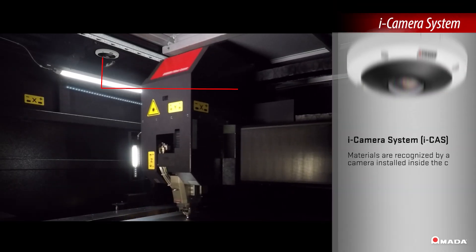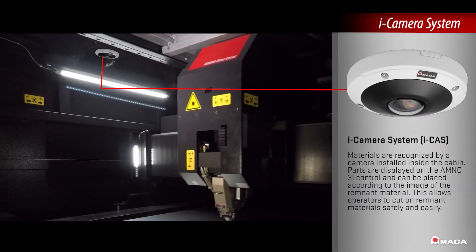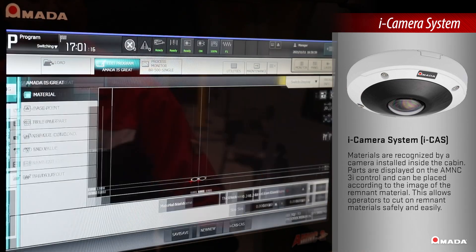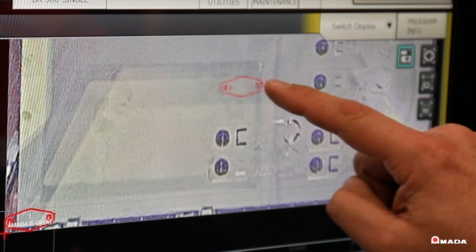The eye camera system, or eye cast, inside the cabin is a standard feature that recognizes remnant material, allowing operators to easily drag and drop parts on the control.